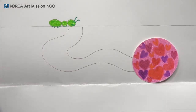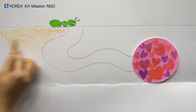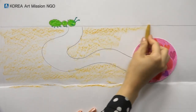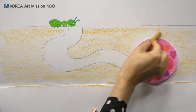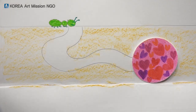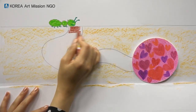Now I'll color the ground. The ground is first, like I colored it last time — gently rub it wide and color it all. And what color do you want to color the road under the ground? I'll color it brown, but you can color it your favorite color.